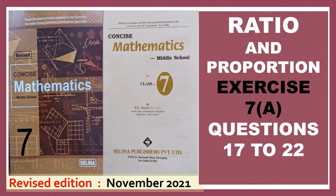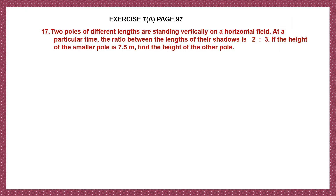Hello students, let's do Ratio and Proportion, Exercise 7a, questions 17 to 22, found on page number 97.